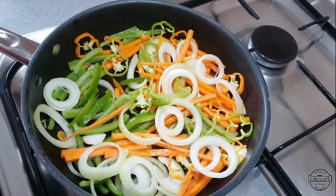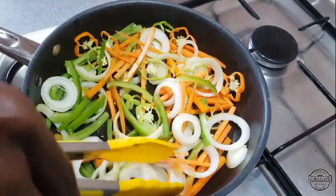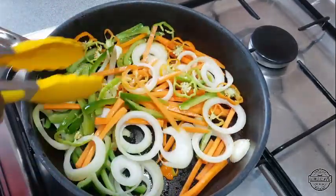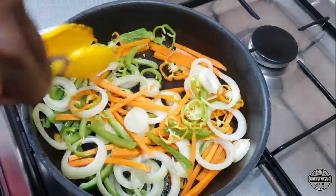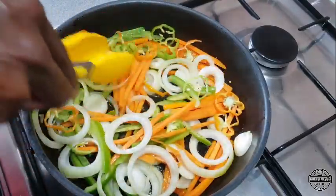I suggest if you're doing it this way, you either have your extractor on or your doors and windows open, because the pepper will give your sauce a tingling feeling and cause you to cough a lot.